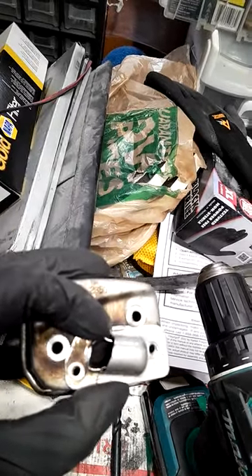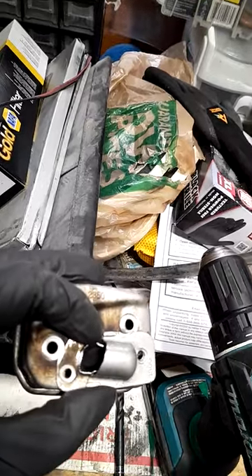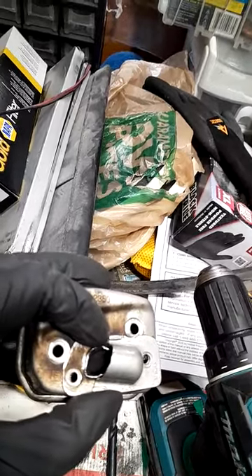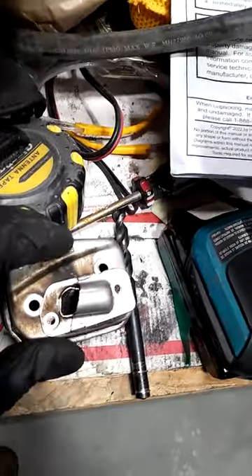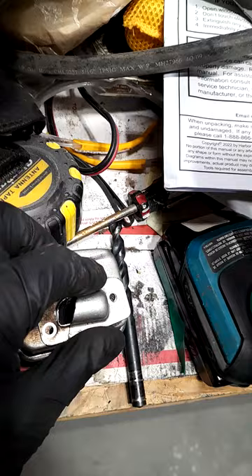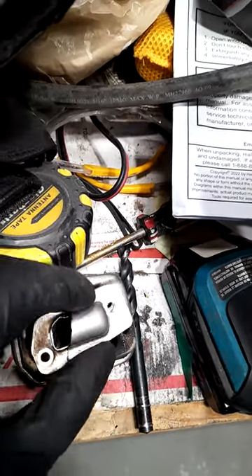I probably should have started this video before I got into this, but this is the muffler on an Echo CS310. I was really unhappy with it — it just was real doggy and seemed choked up — so here's a little muffler mod that I did.